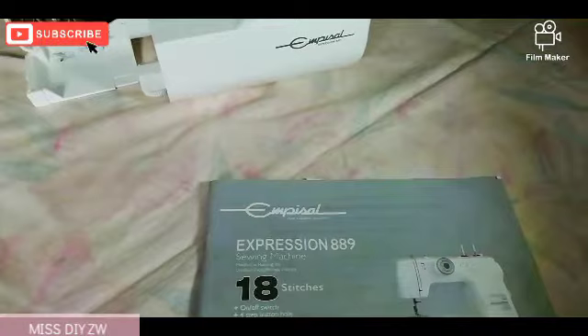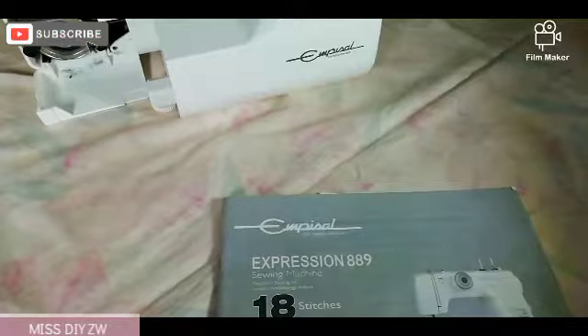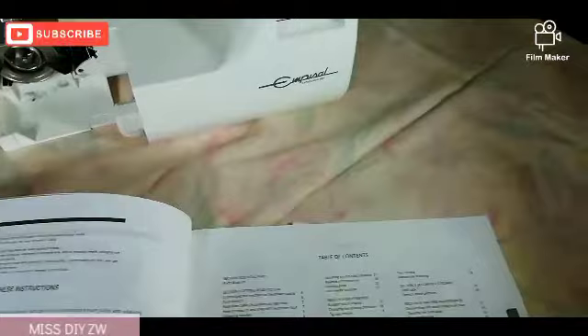Hello beautiful people, welcome back to my channel. I am back with another video and in today's video we are doing sewing machine maintenance. I am going to show you how I do a bit of maintenance on my sewing machine, and I am going to be using my manual as a guideline.